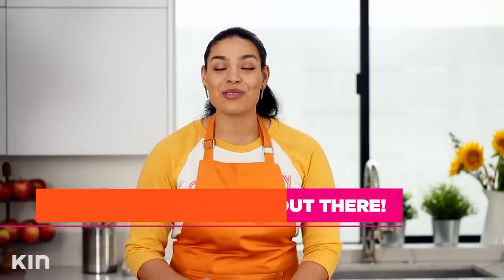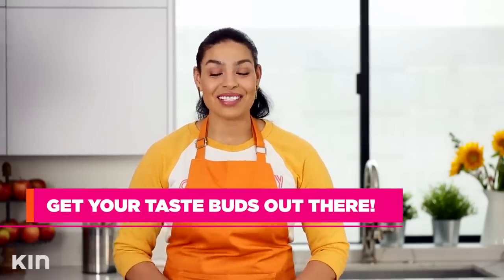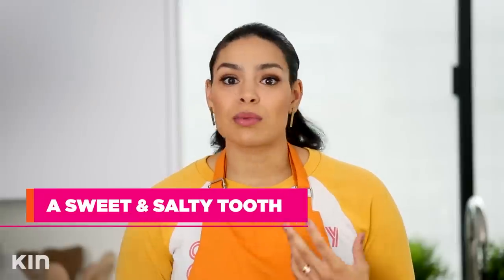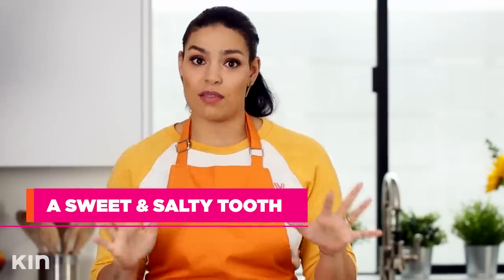I promise you, it'll go so well with the brown sugar and the bananas. You just have to give it a chance. Be adventurous with this calzone. I love sweet and salty and sweet and savory together — give me kettle corn, dark chocolate with sea salt, caramel, all that stuff. So with the banana and the brown sugar and the saltiness and the mozzarella, you get all that goodness.